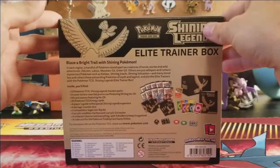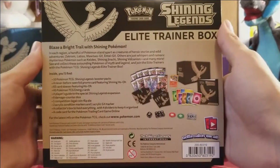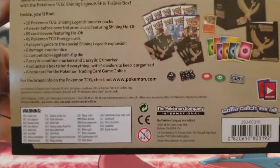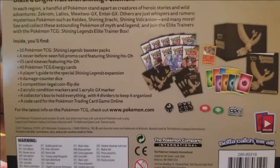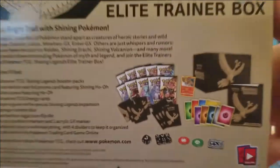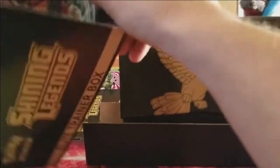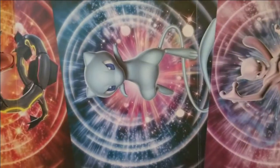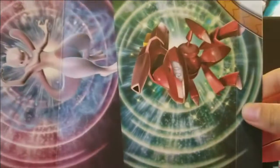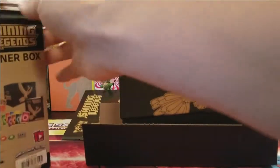Let's take a 360-degree view of the box just in case you haven't seen it before. Here's everything that this Elite Trainer Box comes with. Inside the ETB cover we have pack arts featuring Shiny Rayquaza, Shiny Mew, normal Mewtwo, and Shiny Genesect.